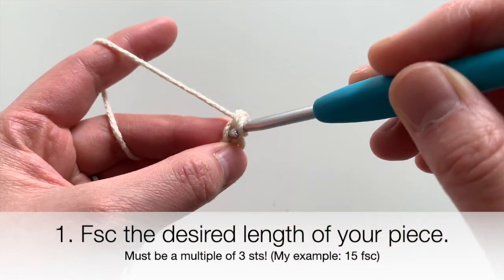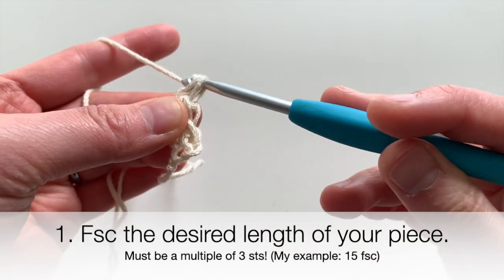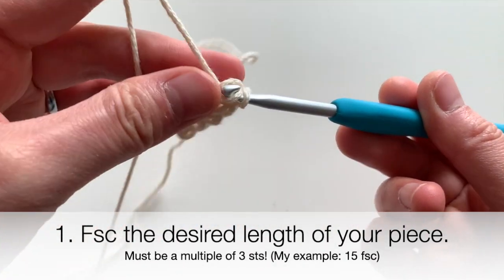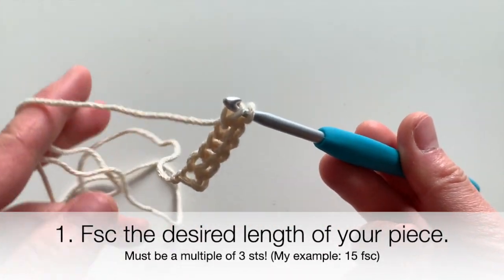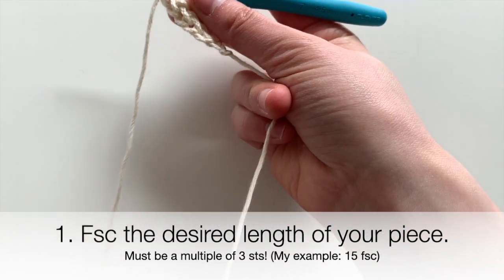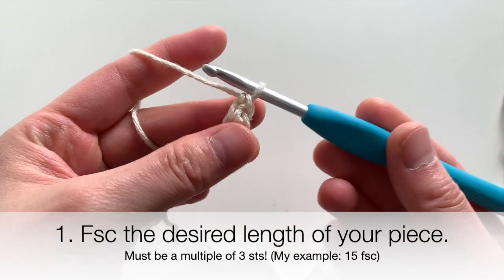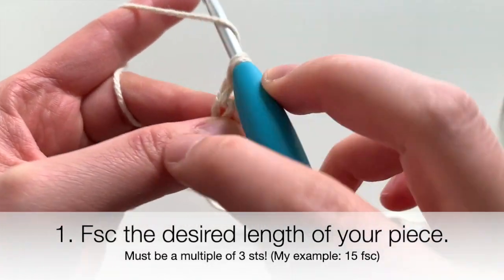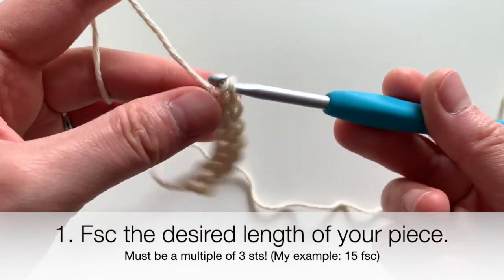Insert into the foundation, yarn over, and make your single crochet. You're going to keep crocheting this stitch until your piece is the length you want it to be. The only thing to note here is that you want to make sure your piece is a multiple of three stitches — so you can make it 15 foundation single crochets long, or 30, just make sure it's a multiple of three.